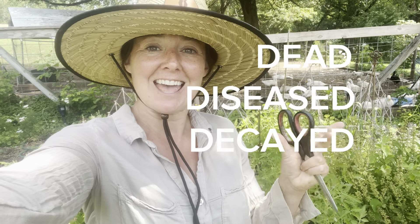For me, I remove anything dead, diseased, and decayed. If I see anything yellowing, it goes. If I see anything with holes or getting chewed on, it goes. If it's snapped and weakening the plant's tissue, it goes. My main focus when it's warm out is opening up the bottom canopy to let air really flow through.